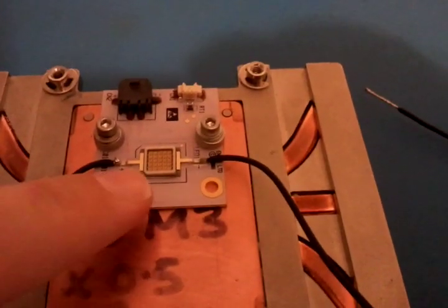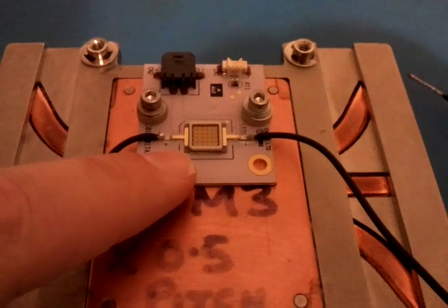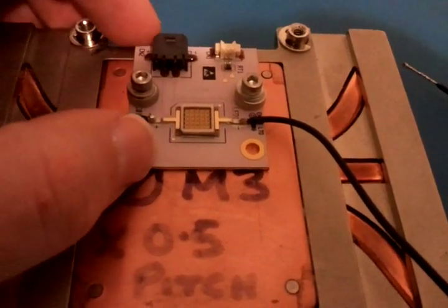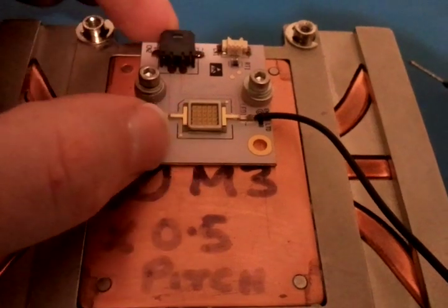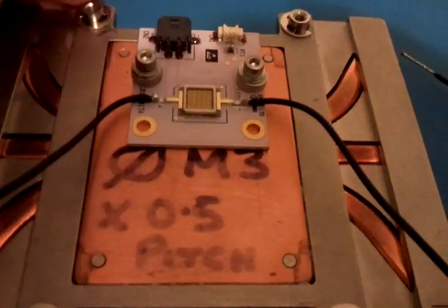Here we can see the LED array unit. That's the actual LED, and there are 25 separate segments in there. The LED is mounted onto this metal back plate which we've drilled in two places here and mounted onto a